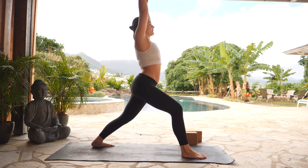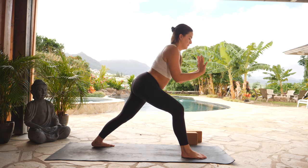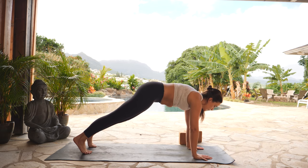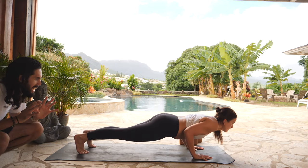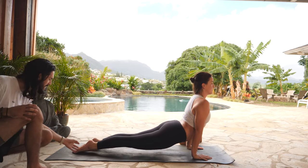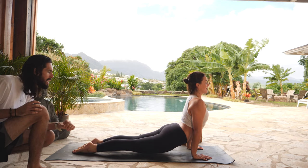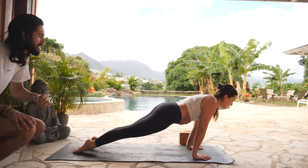Inhale, reach up, lift the crown of your head. Exhale, high plank — plant your hands and immediately step your right foot towards the back of your mat. Inhale, shift forward to your tiptoes. Exhale, low plank — bend your elbows to 90 degrees, hold them in. Inhale, upward facing dog — flip to the top of your feet, engage your legs just as in cobra pose, lift your heart up, take a breath in. Exhale, downward facing dog — send your hips up and back.